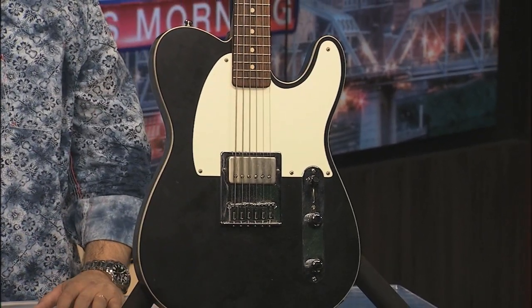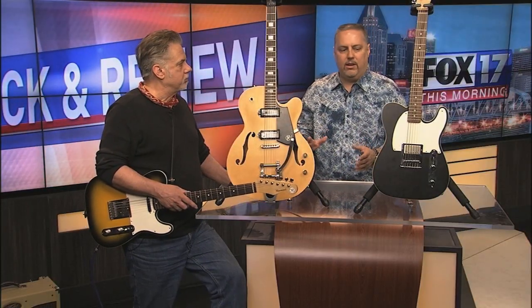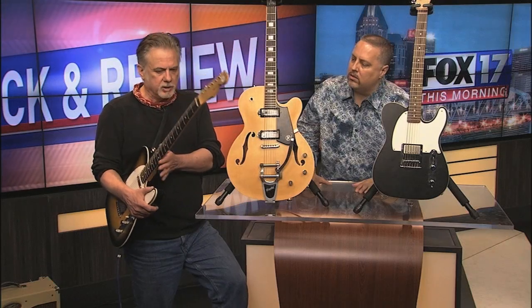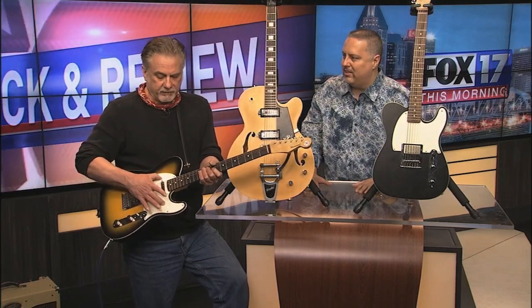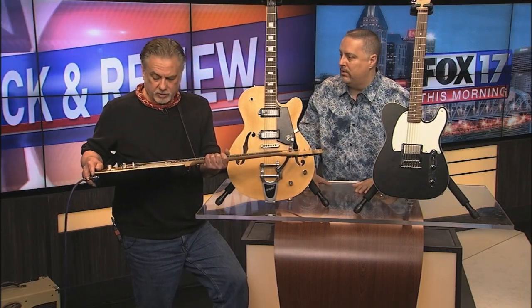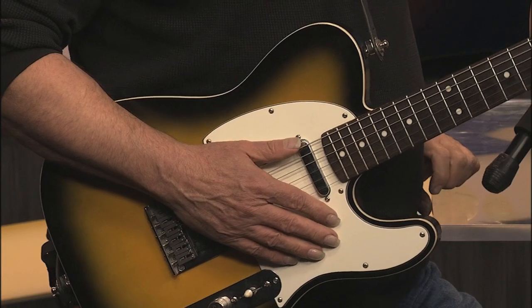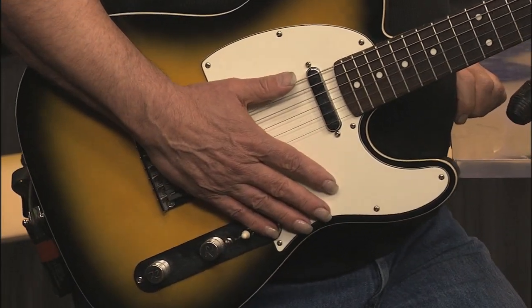What I found so interesting is the innovations Pete added to the East Sider. He shaved down the back for easier access above the 12th fret. It's got a multi-radius fingerboard, 6105 frets, locking tuners, two tone cavities in the front instead of the back, and a one-piece body made of Korina — not maple, not ash. It's a satin finish; just a working guy's guitar you take to the club and plug in.